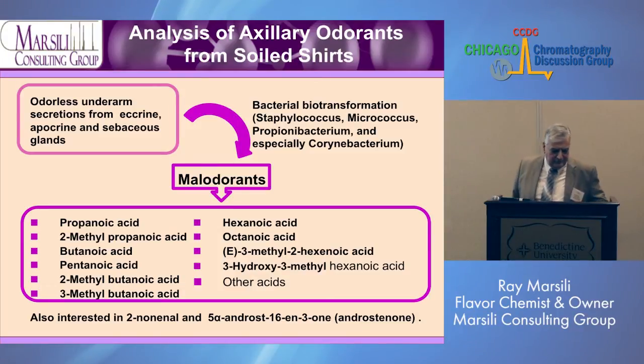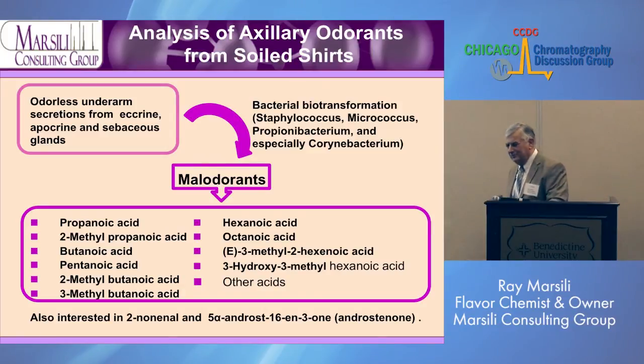Now I'm going to switch gears — this is really weird — but I'm going to go from beer to body odor. One of my biggest clients last year was a company that made athletic shirts with antimicrobial properties. They claimed that if you exercised and sweated wearing this shirt, you wouldn't develop body odor. They had to prove that with data, so that was one of my jobs last year — which I never thought I'd ever do when I was in graduate school.